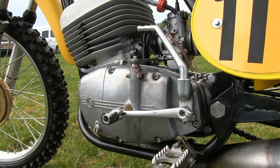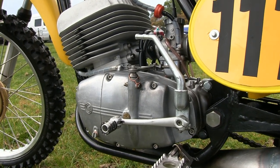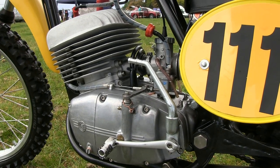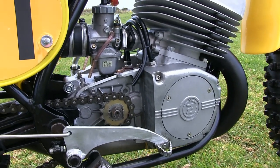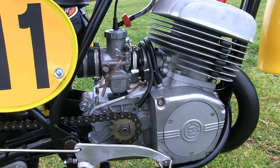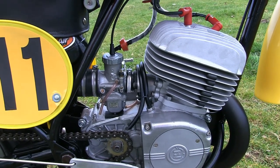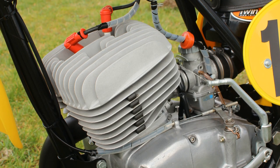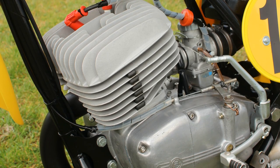When Gerard Coppings first put this 380 engine together every part was in brand new condition, although when new owner John Fleming first purchased the bike it had been laid up for many years without the engine even being turned over. John completely stripped it to look inside, and the good news was that the CZ motor was in as good condition as the day Gerard first put it together, so he simply rebuilt it and stuck it back in the chassis.